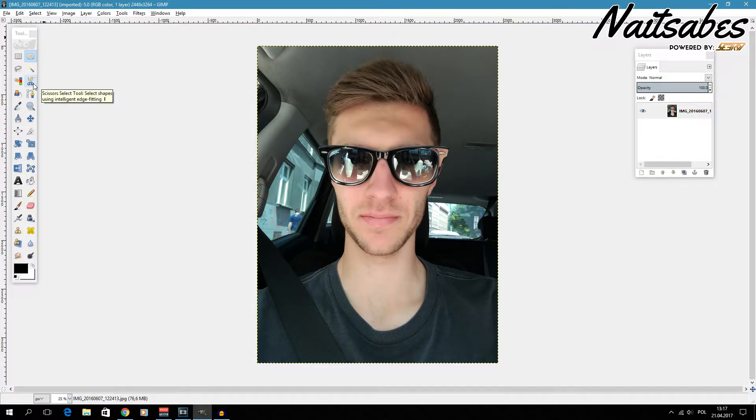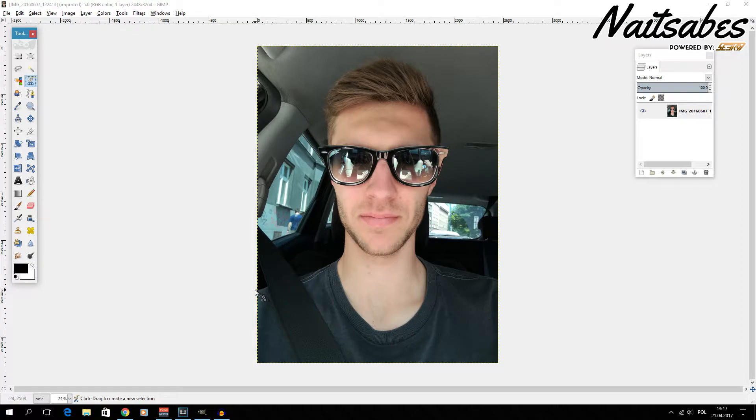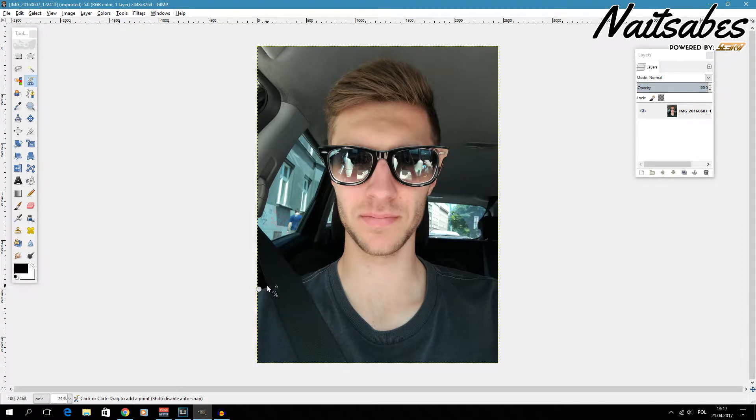So how do we do it? We take the scissor tool — it's an intelligent edge cutting tool. Let's see how it works. As you can see, it pretty much cuts to where it thinks the border is.